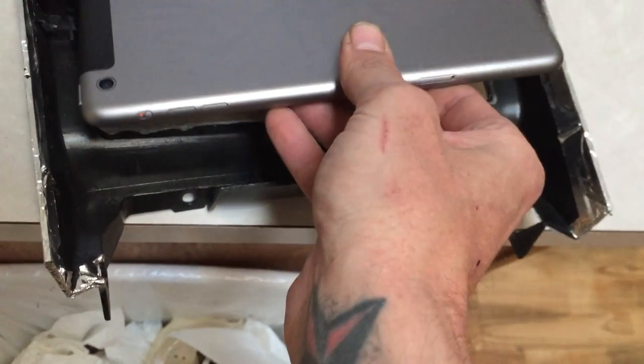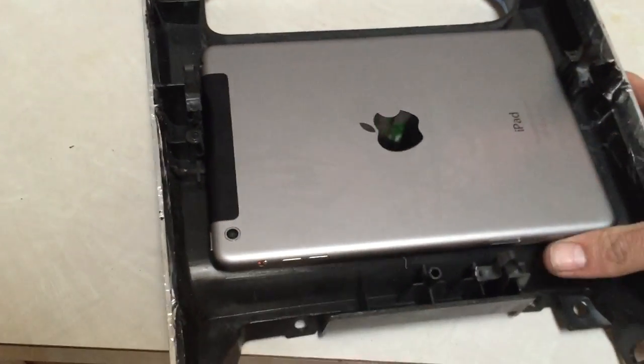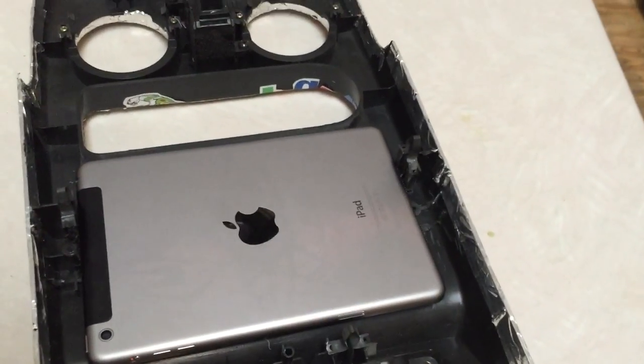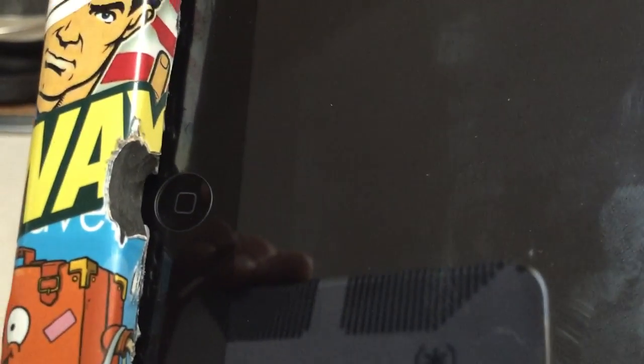You get it to where the iPad will fit — as you can see now it literally just almost snaps in. Then you realize when you flip it over that the home button is going to kind of hit, so I notched the case a little bit there so your finger just slides in perfectly. I'll cover it with some tape or a sticker or whatever.